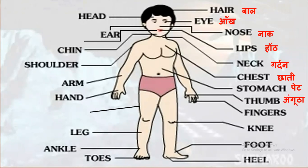Thumb - angootha, fingers - ungliyan, knee - ghutna, foot - pair, heel - edi, head - sir, ear - kaan.